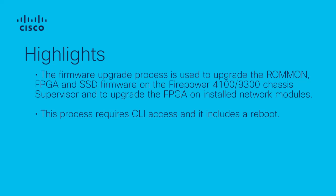For this video, I am using a Firepower 4110 and I will upgrade the firmware to version 1019.